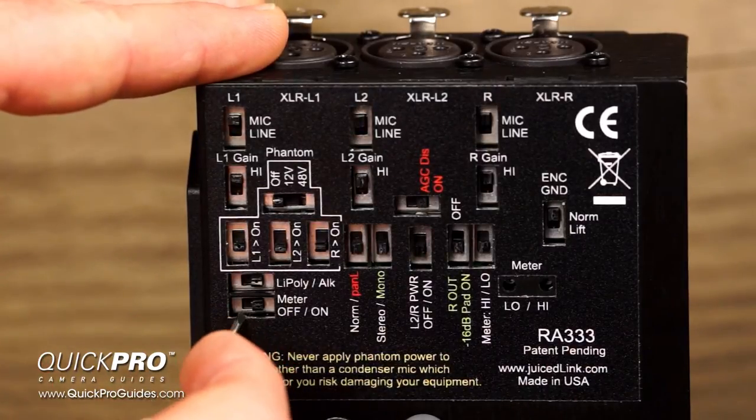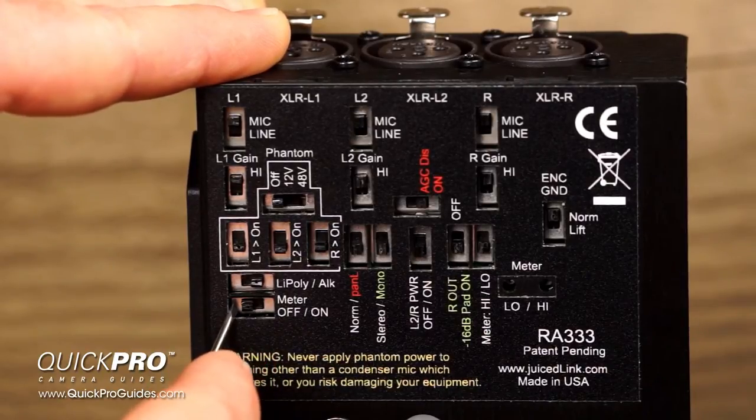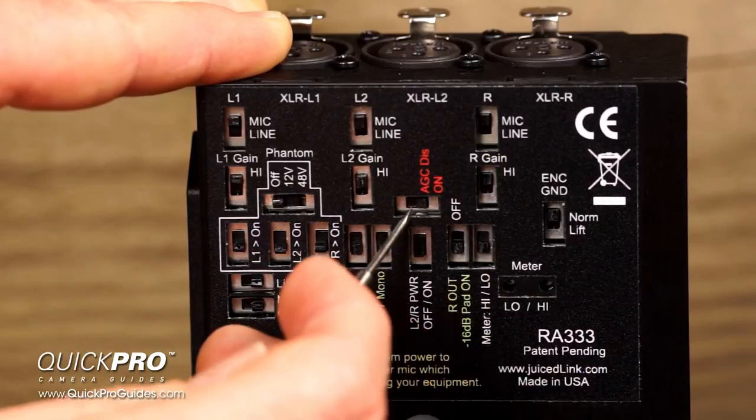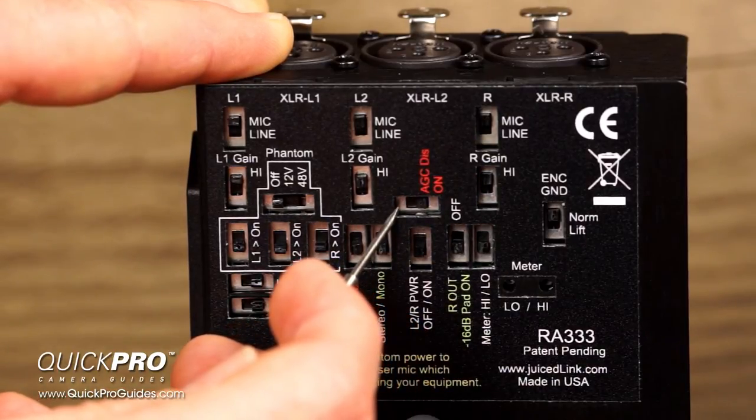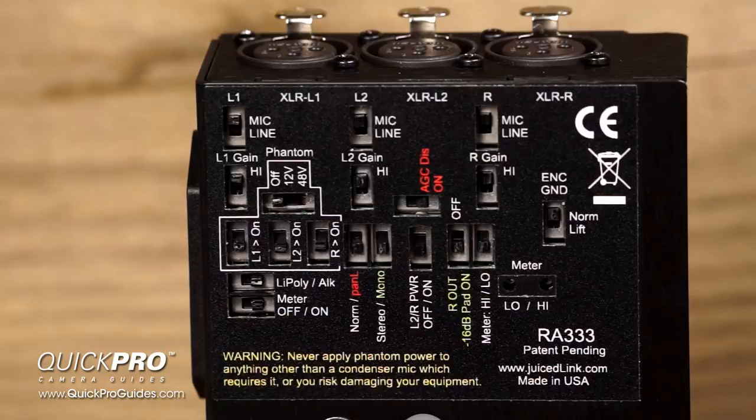Below that is the meter off/on switch. Many cameras have audio meters built in — if so, you can turn the meter on your preamp off in order to conserve battery power. Over here we have the automatic gain control disable switch. Many cameras will allow you to adjust input volume manually, but some do not — instead, they use automatic gain control, or AGC. Automatic gain will sense volume changes and adjust the gain automatically. This is a bummer because it denies you the ability to control your volume manually. To override auto gain, the Riggy Assist will trick your camera by sending a high output signal to the right channel. The camera will sense the loud signal and automatically turn its gain down, allowing you to replace it with the super clean gain from the Juicelink low noise preamp on the left channel.